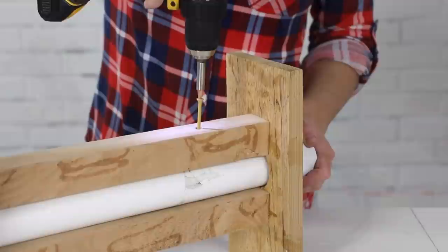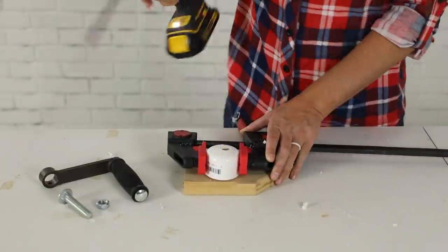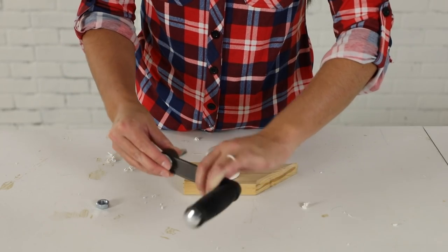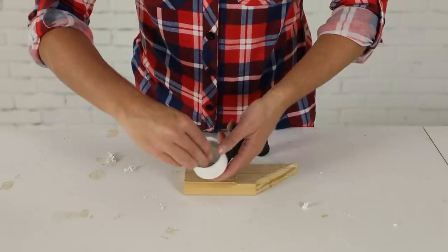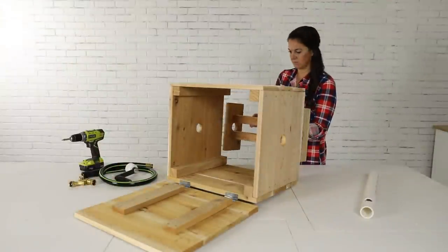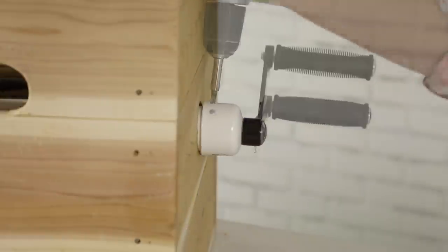Remove the set screw and the pipe from the assembled reel. To attach a utility handle to the pipe, first bore a hole in the center of the PVC cap, so that a bolt can go through the hole in the utility handle and the PVC cap. I applied glue to the connections to make them even stronger, and then tightened a locking nut onto the bolt. Next, I dry fit the reel and pipe in the box, placed the cap on the pipe, and drove a set screw through the cap and into the pipe to keep it from spinning.